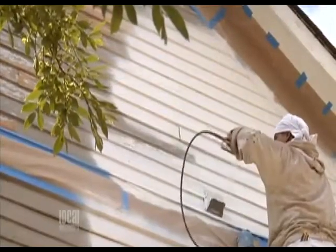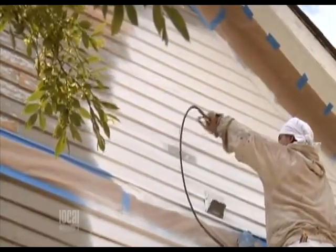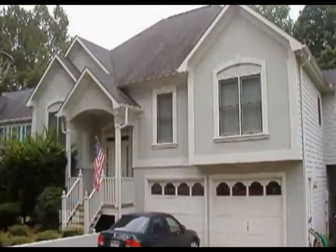Once you get your house coated and it gets hot, everything expands — does the coating expand? Yes, it will expand and contract as the house expands and contracts. That's how we can guarantee against cracking at joints and even on stucco houses.